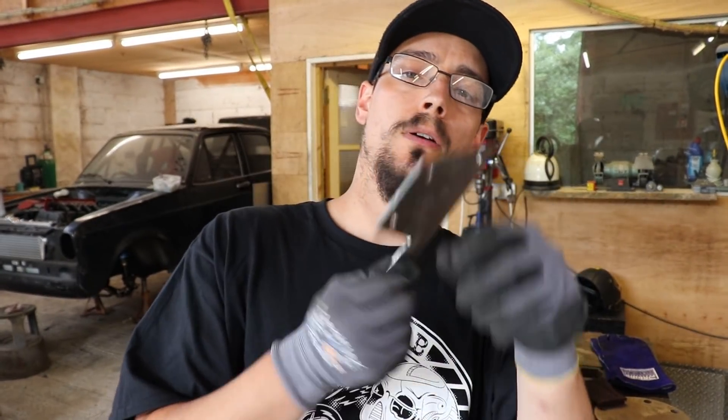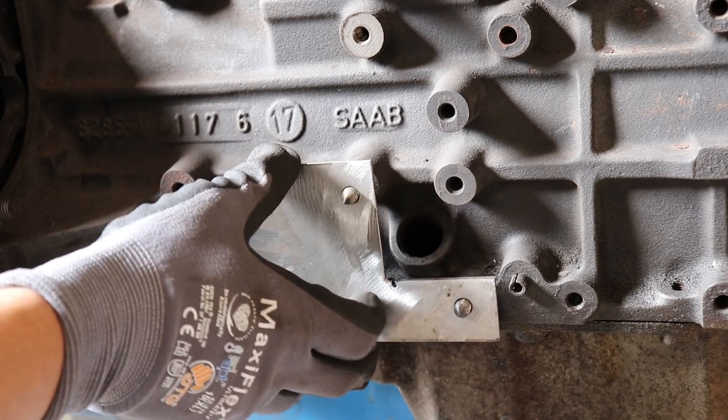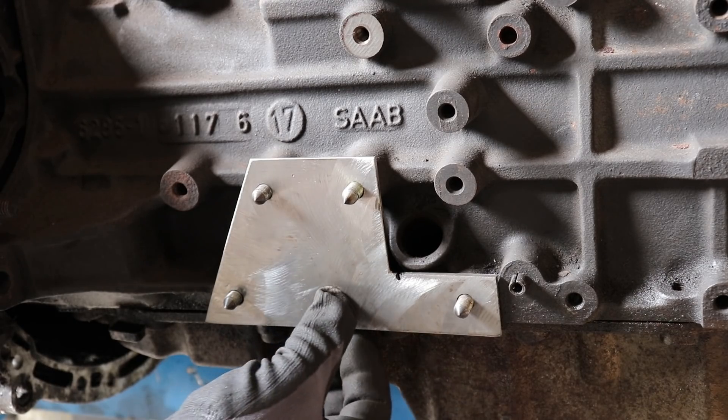The moment of truth — will it go on? Oh, like a glove.